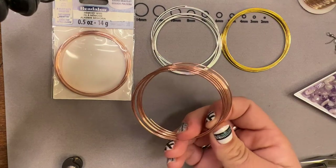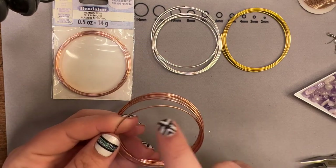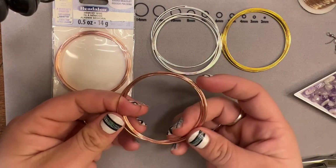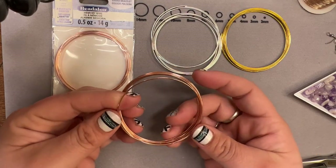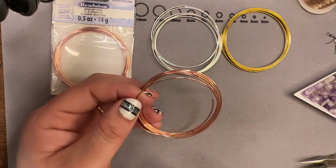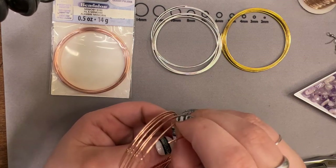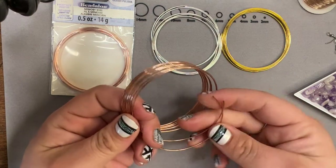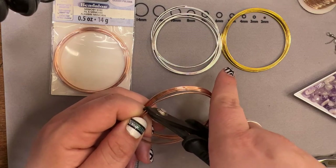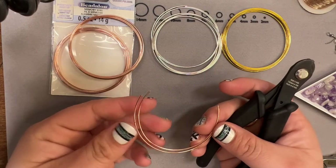Let's get started. First things first, I'm going to take our memory wire and cut it — I'm just going to take a little chunk out. I want these on the smaller side, so I'm going to go directly across from that cut as best I can and come in with those shears and snip. To make sure my earrings have the same amount of wire, I just match them up edge to edge, then take my shears right in there, make sure I'm lined up, and snip. Now I should have equal pieces.